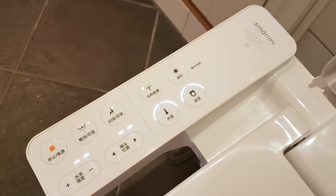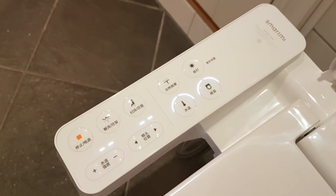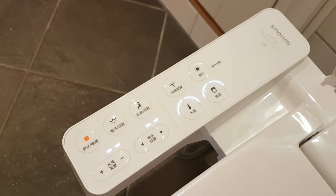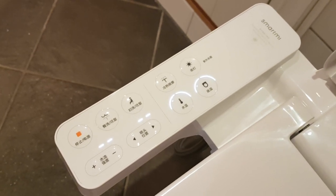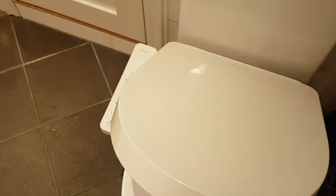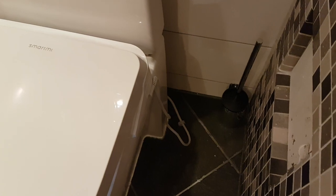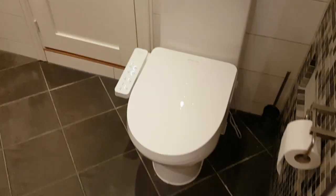You have all the menus here — I'm not going to go through all of them, but they control temperature, the power of the water spray, and of course the light. You can turn the light on and off with this button here, and then there's the power cord on the other side.